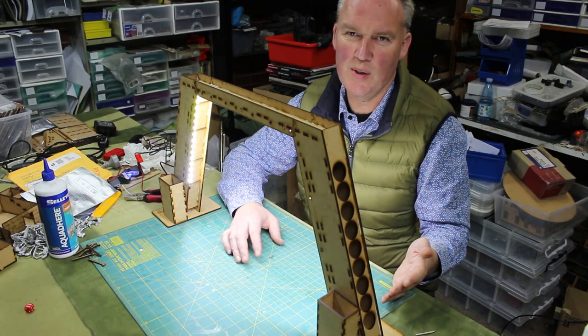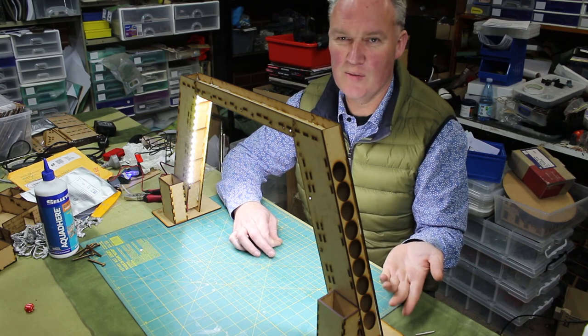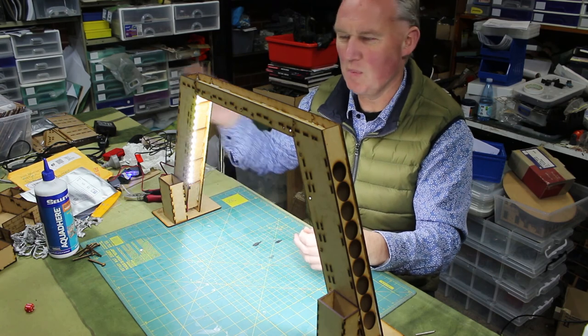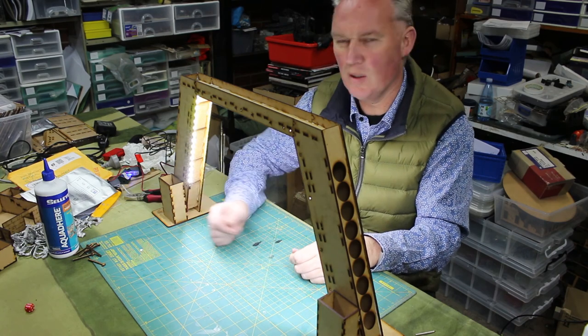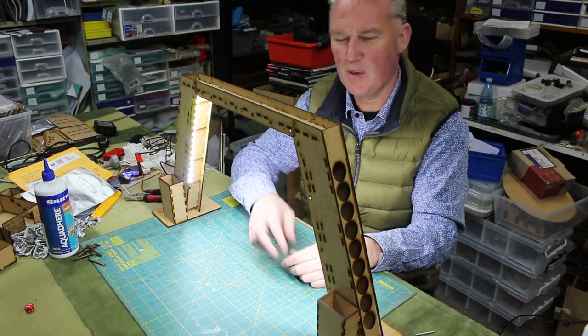This is designed to supplement some of the other things, because of course you've already picked up one or two of our paint racks, so your paint racks are going to be sitting over here on the side. You're going to be painting here with the paints that you're using right then and there available for you. I've also added two little paintbrush and tool holders on the front there, so you can just stand your paint brushes up there, ready to go.